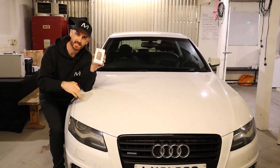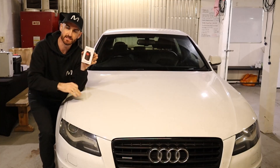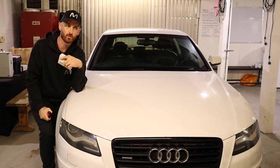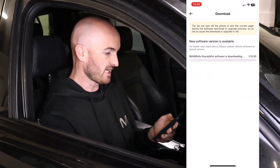So for this video we're going to plug it into this Audi here. I was planning to do the BMW and the Audi at the same time, however the video got quite long, so make sure you check out the second video where we plug it into the BMW afterwards.